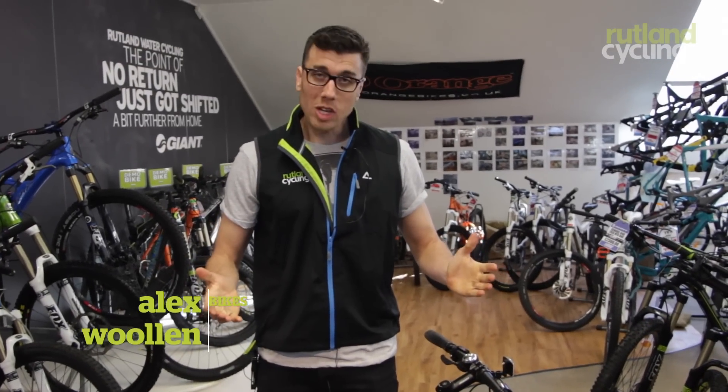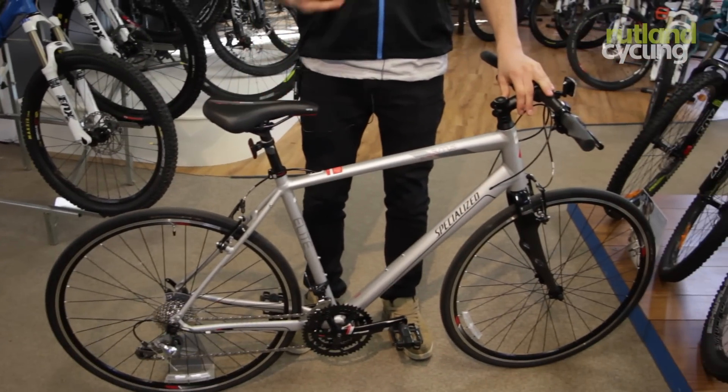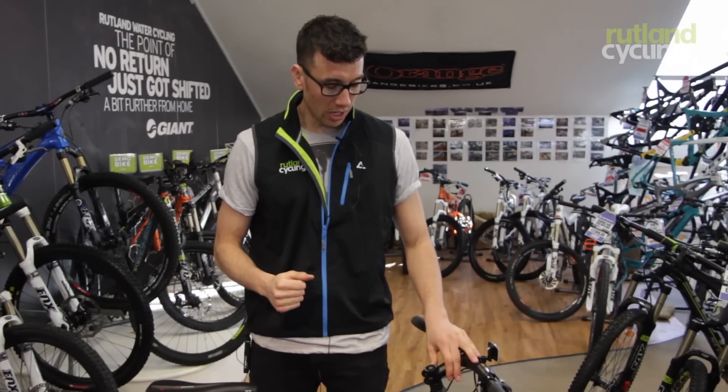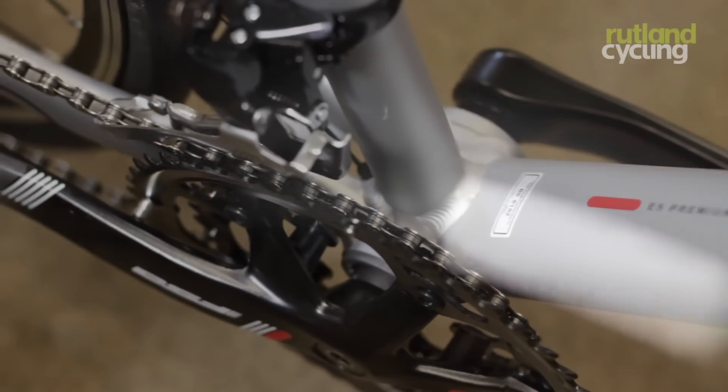Here we've got the Specialized Cirrus Elite. If you're a commuter looking for a fast and efficient bike to get you to work, this should definitely be a bike worth considering.